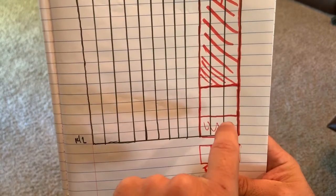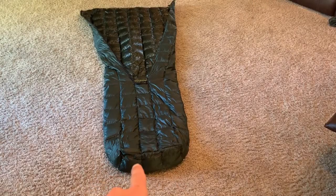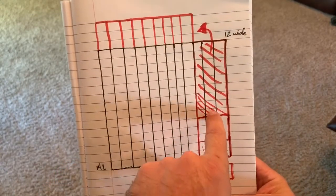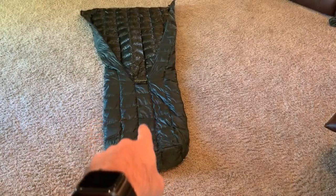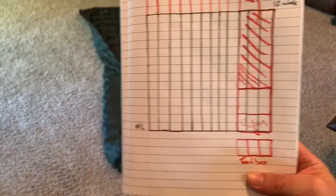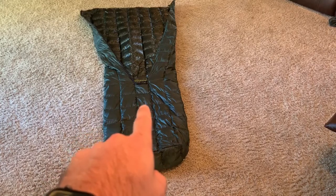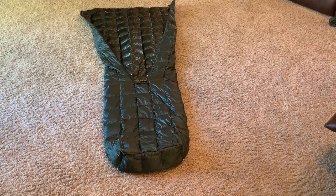Then you cut out two by three — so six boxes — for the foot box. For my wife's, I cut out two sets of two-by-threes and doubled up the foot box so it's extra warm since her feet get cold. Your excess right here — nine boxes, three strips of three — goes right into the middle. I went up six boxes; I'm about five-foot-eight and that height comes just above my knees. You could cut back to five if you're shorter, or add one if you're taller.